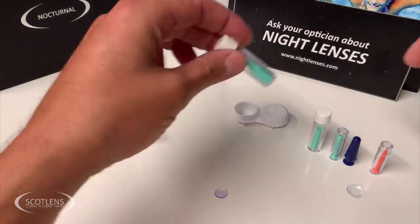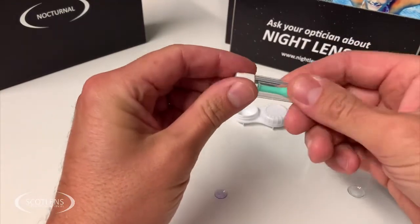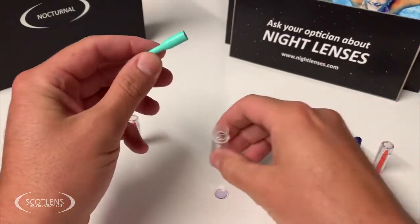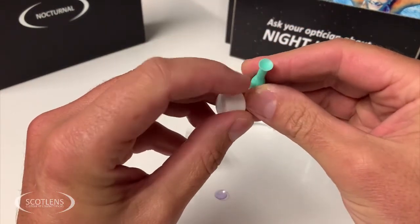Let's have a quick look at contact lens suckers and the various different types. For corneal lenses we're going to use primarily a solid style sucker — meaning it doesn't have a hole in the middle of the sucker.